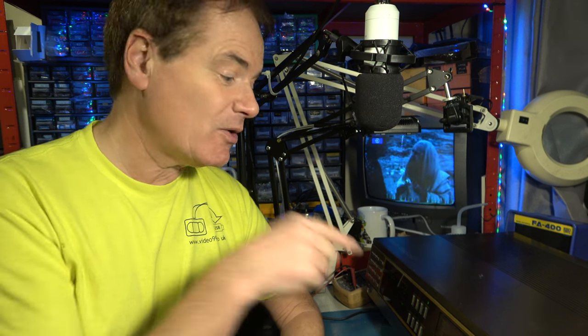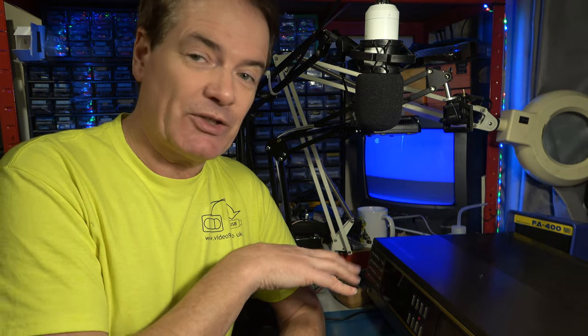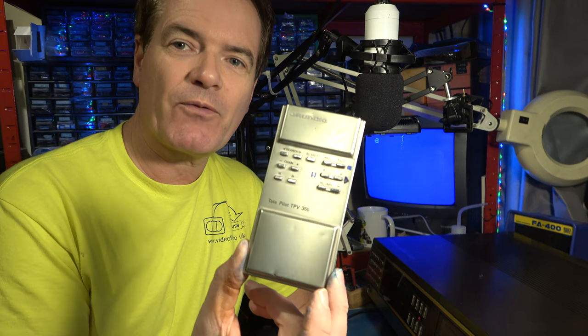Hello. I have two of these Grundig 2x4 Super V2000 video recorders, and they both work. Though it's handy to have two machines — occasionally a tape will play better in one than the other — what's slightly annoying is that though I have one remote control, I can't share it between the two, because on these machines the remote control receiver was an optional extra. I only have one receiver.